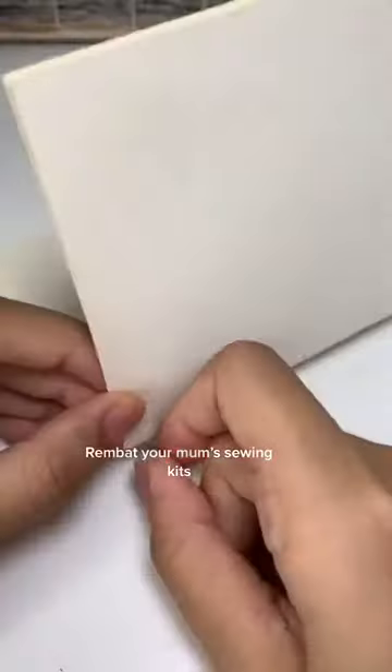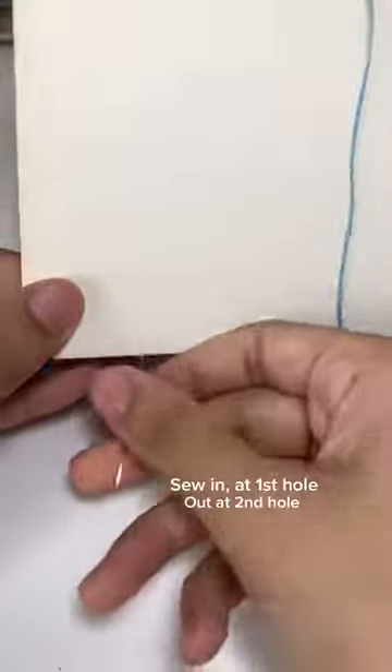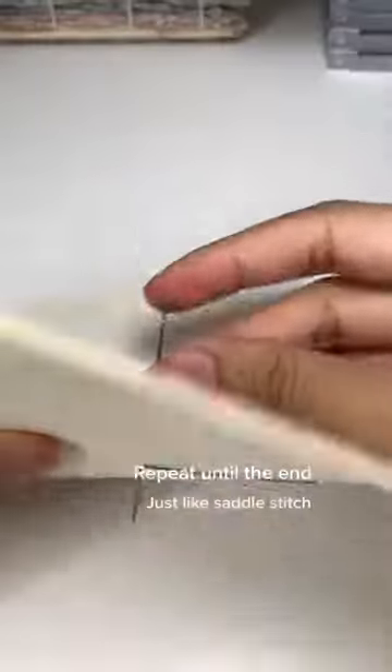Grab your mum's sewing kit. Sew in at the first hole, out at the second hole, back in at the third hole. Repeat until the end — just like saddle stitch.